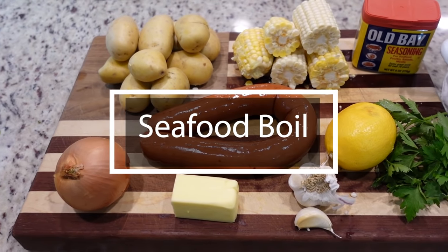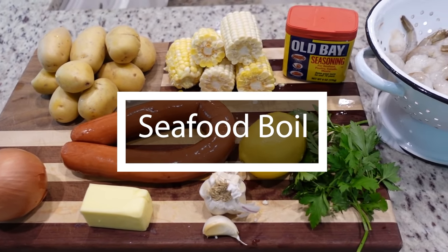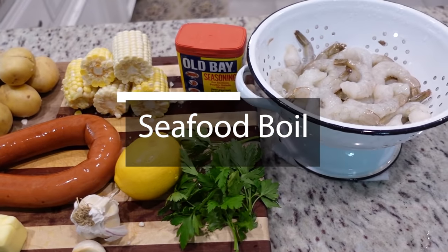This first one was a recommendation from Steven — he found it online, texted me the link, and has been talking about it for over a week. Full disclosure, it's not quite in season, but I've just had a hankering for it. Today we're making a seafood bowl, or what we call a low country bowl.